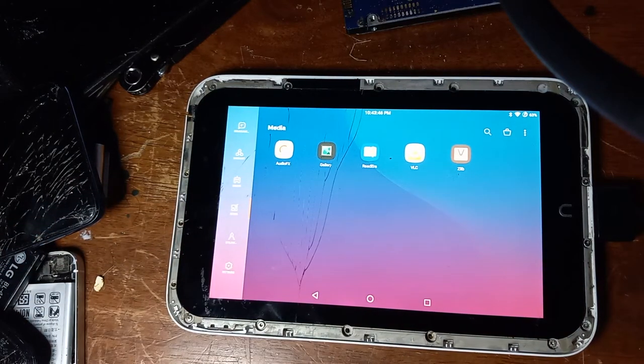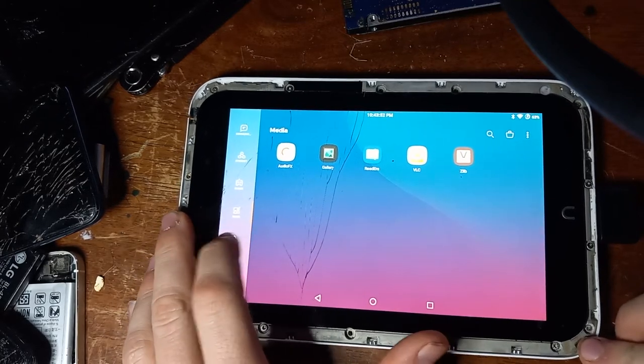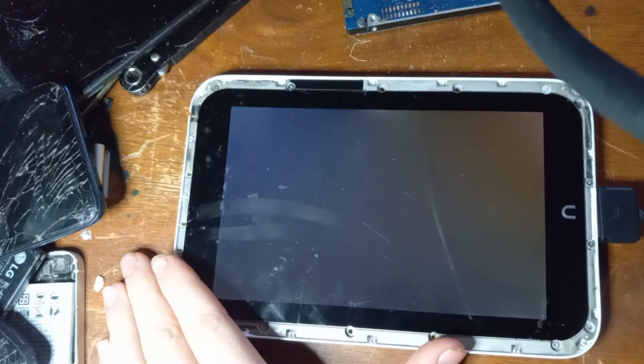I did not install GApps on this because I did not feel like having Google Services on it — it already runs slow as it is. As far as games go, it does not allow me to play games. Entering games such as Jetpack Joyride, waiting a couple seconds, it will eventually crash and just go straight back to the home screen.